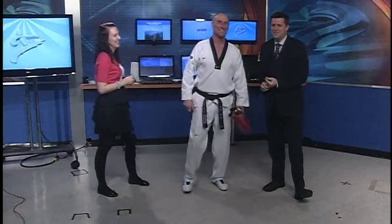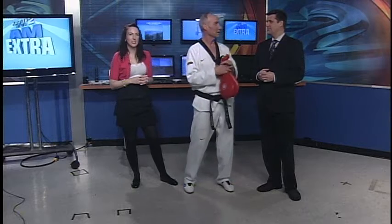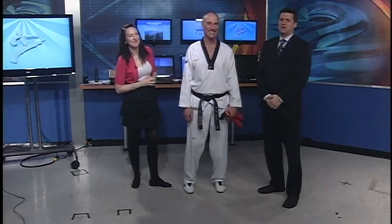Master Duke has a new website up — Boise Martial Arts dot net. We'll link to that on our website too, kby2.com, in case you want to sign up and learn how to punch paddles. Where is Adam? He didn't bring any Krispy Kremes in today — he deserves to be the punching paddle. We'll see you again next week, with Master Duke.